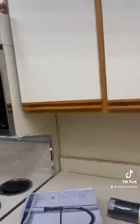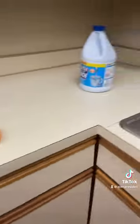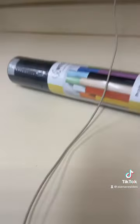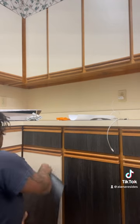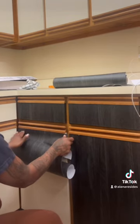We love our new spot but it needs so much work — it is 1987 in here, every single thing. These are the countertops, and this is the little wrap that I got from Amazon. I don't know exactly how much it costs, but I'm going to see if it can make these countertops look better. So I measured it, cut it, and got started.